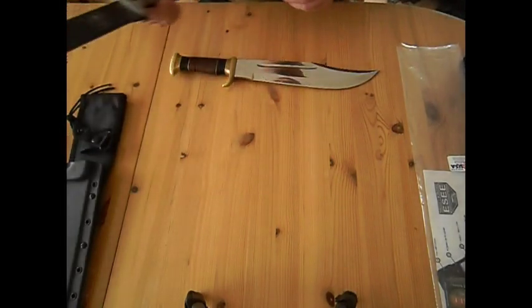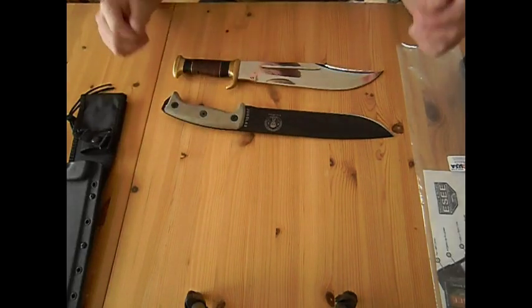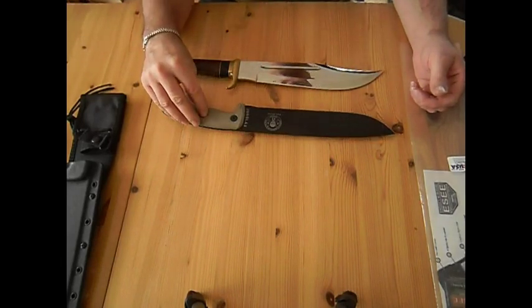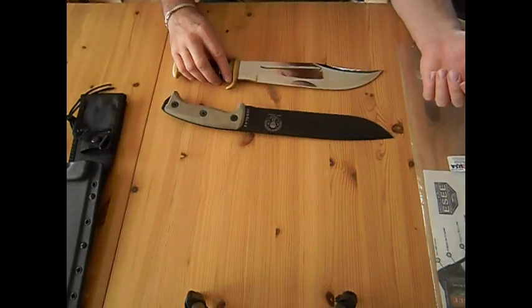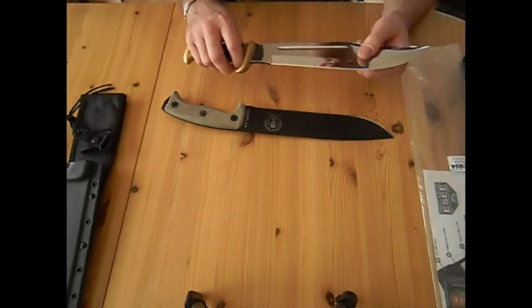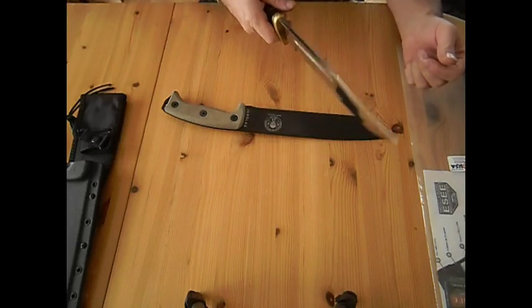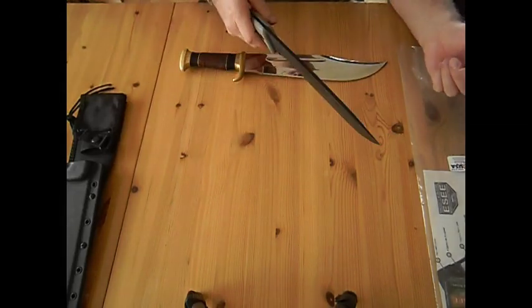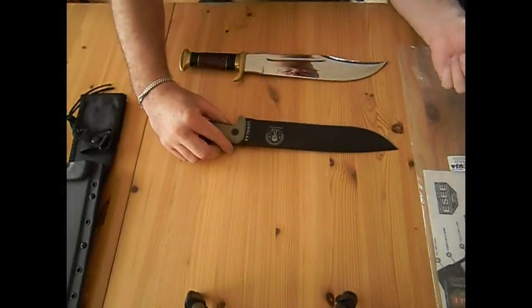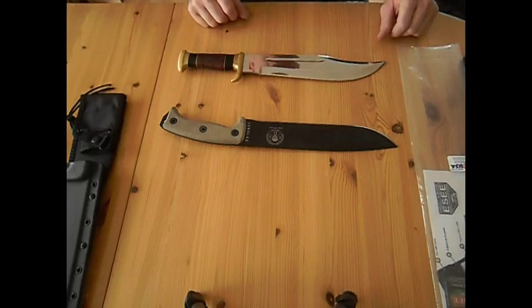Okay YouTube, so all in all I would say they are both very beautiful knives. The SE Junglers is, from my point of view, more a machete type of knife. And the Outback knife is just a big heavy chunk of steel — really top heavy — and it feels in your hand a lot more heavy than the SE Junglers. Thank you for watching, and please check out the other videos on my channel — I'll see you on the next one.